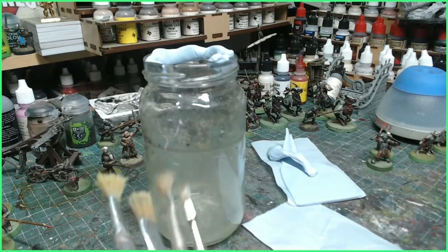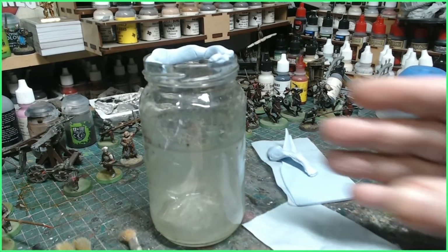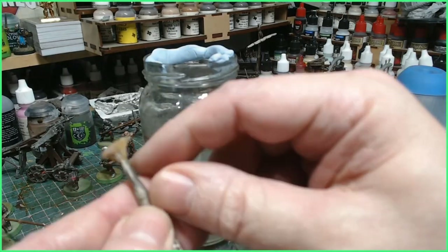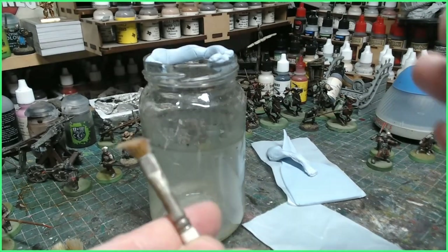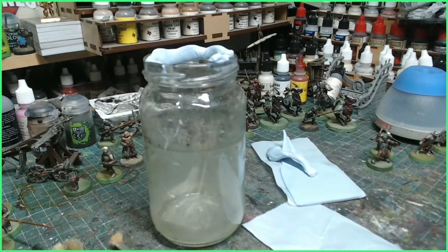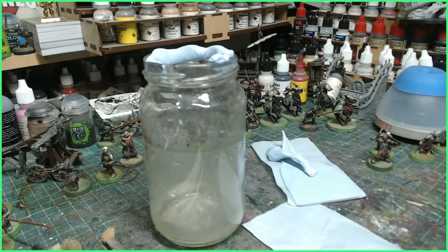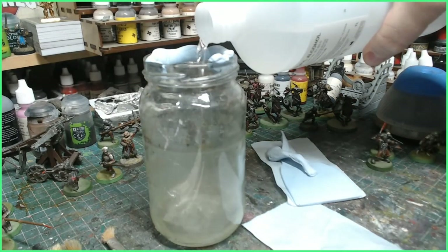Now for cleaning heavy brushes like this, the reason we're doing this is because we need to soak the brushes. We need to leave them soaked because the paint has gone right into the ferrule there, into the metal. But we can remove this and make these quite new again. I'm using pure alcohol solution, and we're going to pour some of this into our little jar.